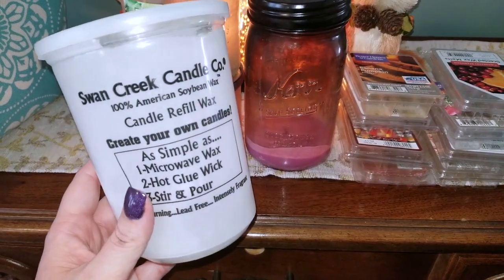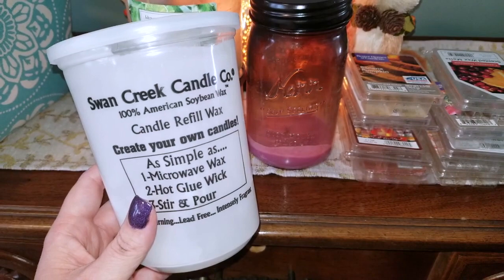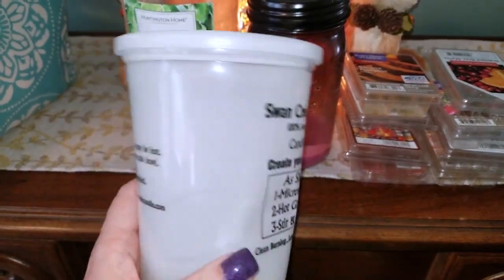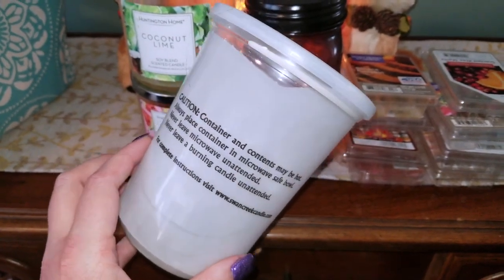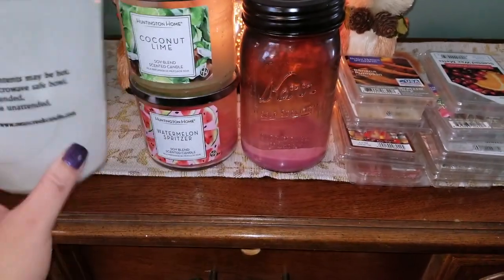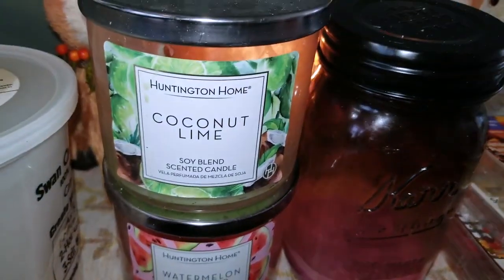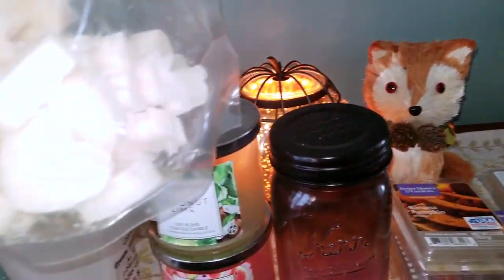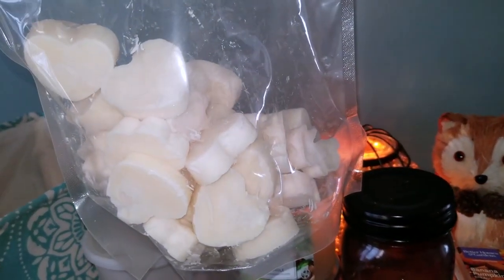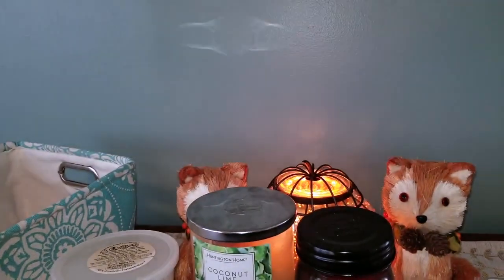Here is an item from Swan Creek Candle Company — one of their refill tubs. I find these to be the best value. They're approximately $14 to $16 and you get 20 to 24 ounces of wax. I like to melt these down in the microwave and pour them into silicone molds to make my own tarts. As I'm showing you, that's what my tarts look like after pouring them in silicone molds. I bag them in polypropylene bags so that they stay fresh.